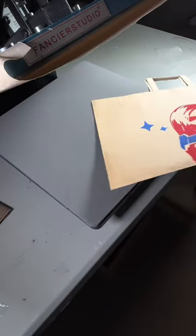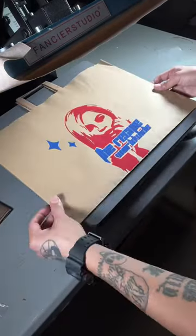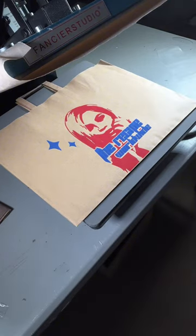And there you go guys, you just made some puff print shopping bags. To see more tutorials like this, hit that follow button. If you have any questions, meet me in the comment section.